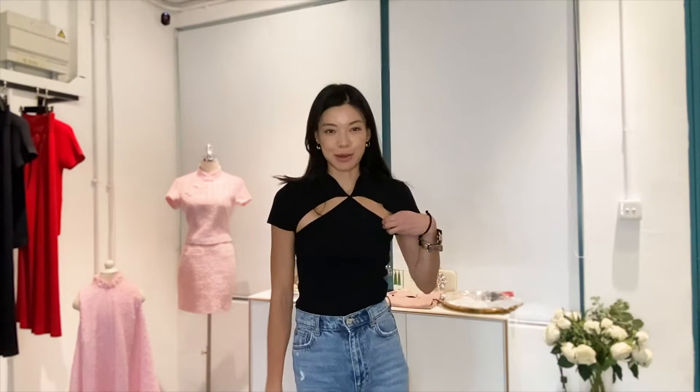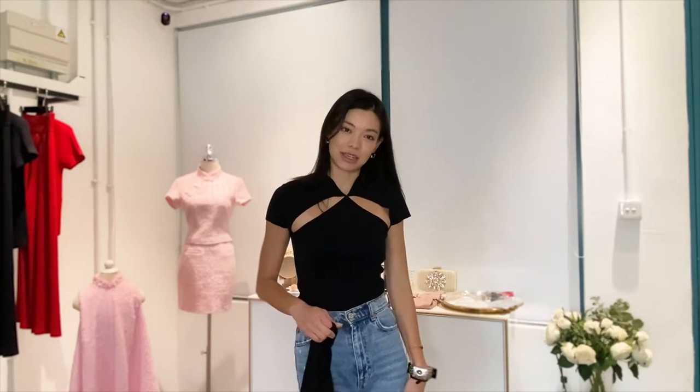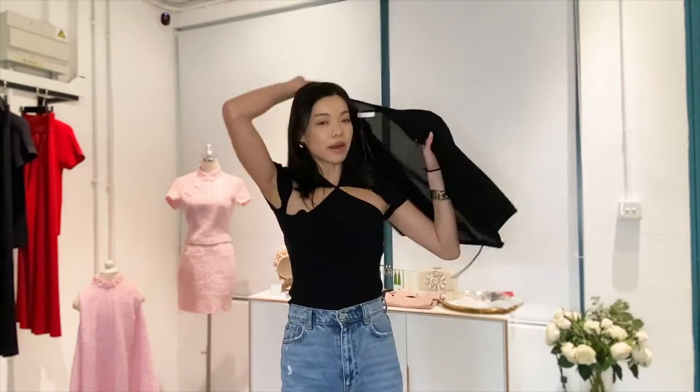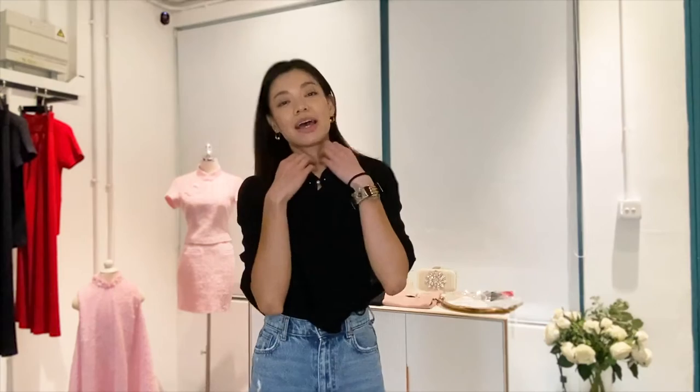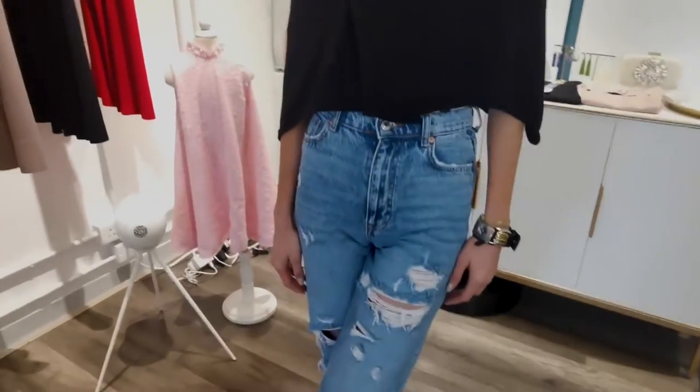First, we're going to style a casual weekend look. What I have on is a basic cheongsam top and a pair of high-waisted jeans and some white sneakers. I'm going to take our black cape and wear it over when it's cold. This is just to show you the length — it looks great with high-waisted jeans. You can top it off with some bangles, earrings, and accessories and you're ready to go.